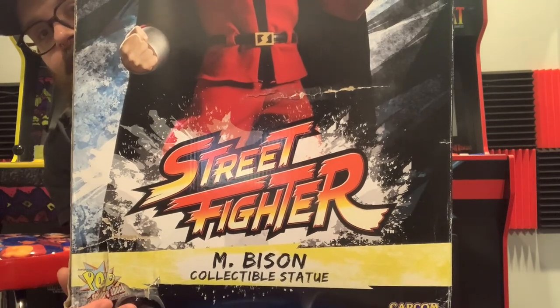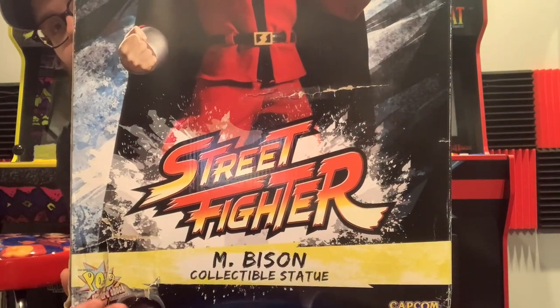Hey everybody, so today we have another awesome unboxing video. For those of you that have followed my previous figure videos, you know that there's one I've been looking for for a long time and I finally got it. It is the PCS M Bison.